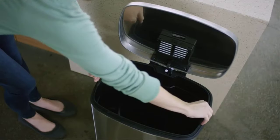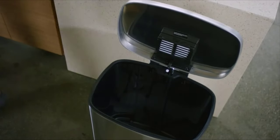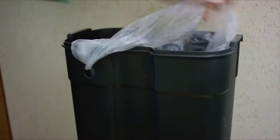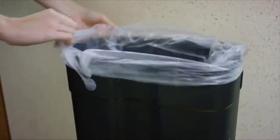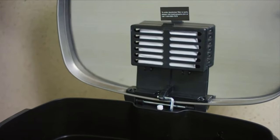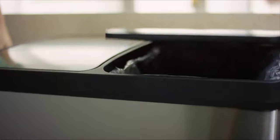The inner bucket makes taking out the trash easy and mess free, while the tuck and hold bag lock prevents a full bag from falling in and spilling. The easy to replace all natural filter absorbs odors, leaving your kitchen smelling fresh and clean.